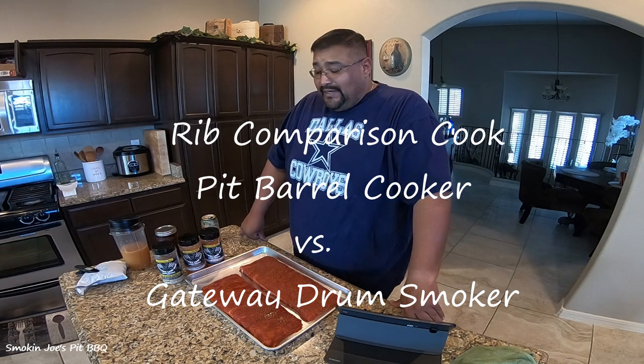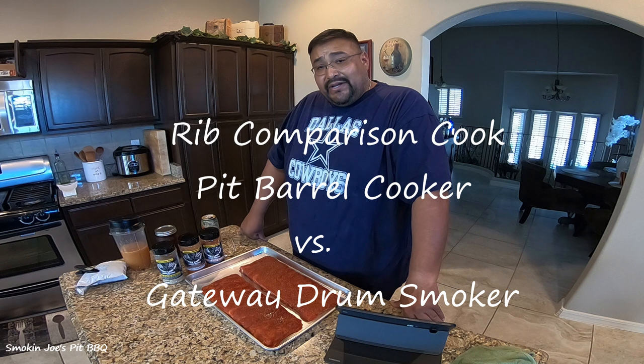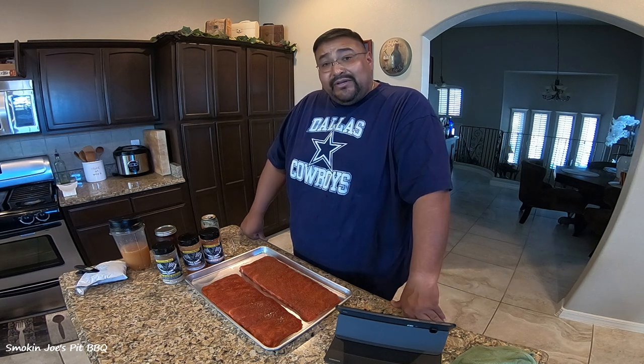Hello folks, Joe with Smoky Toast Pit BBQ. As you can see here today, we are going to be cooking some ribs, but I am going to be doing a comparison between my pit barrel cooker and my gateway drum smoker.